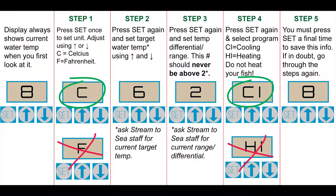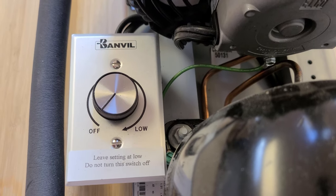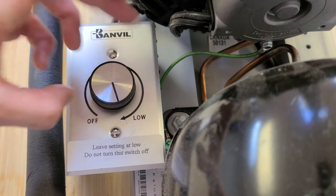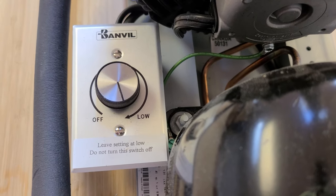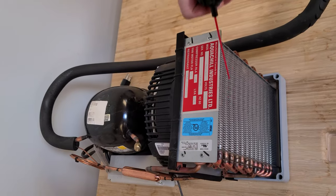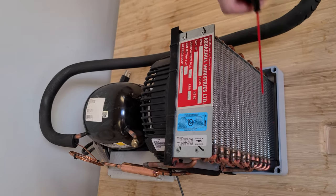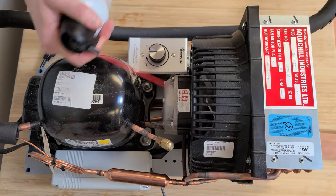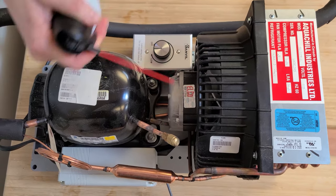If you have any questions about how to set your chiller, don't be afraid to ask your education coordinator — the chiller can be challenging to set. If your chiller includes a fan adjustment dial, make sure it's set to low; it should never be off. About once a year, it's a good idea to take some compressed air and dust off the radiator and the fan blades of the chiller. This will help it last a lot longer — you want to make sure it stays dust free.